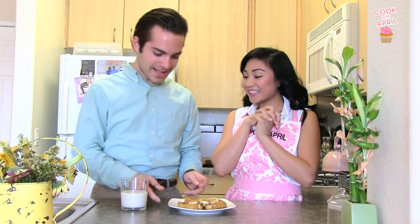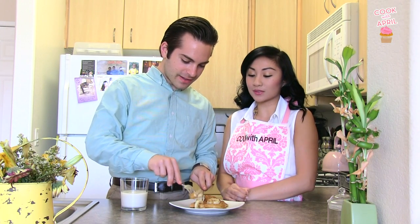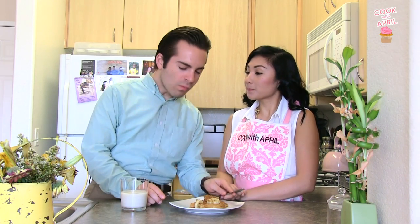Alright, you ready to try it? Yes, I am. It's got bananas. You don't have to add bananas, but I just like to add a little bit of fruit to my French toast. I love bananas. This looks so good. Doing the happy breakfast dance? Mm-hmm. That is so good.